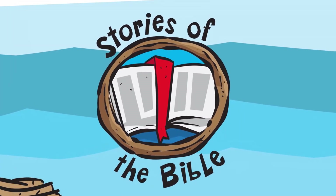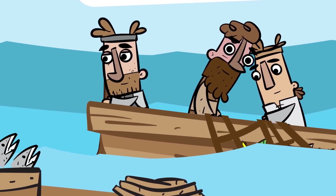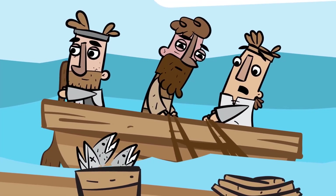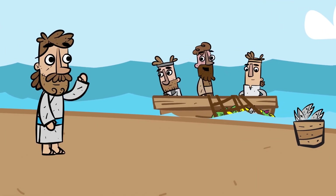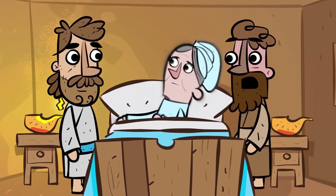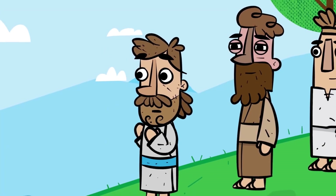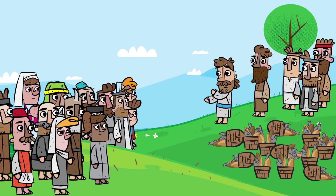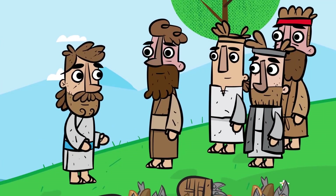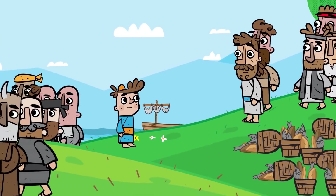Stories of the Bible: Peter walks on water. This is Peter. Peter was a fisherman who was called by Jesus. Peter saw the many miracles of Jesus and heard all his teachings. Great crowds followed Jesus wherever he went. One day after Jesus had done a great miracle, he sent the disciples in a boat across the lake while he stayed and sent the people home.